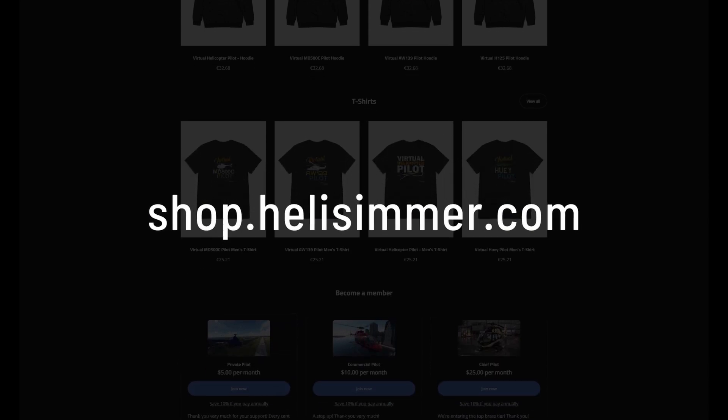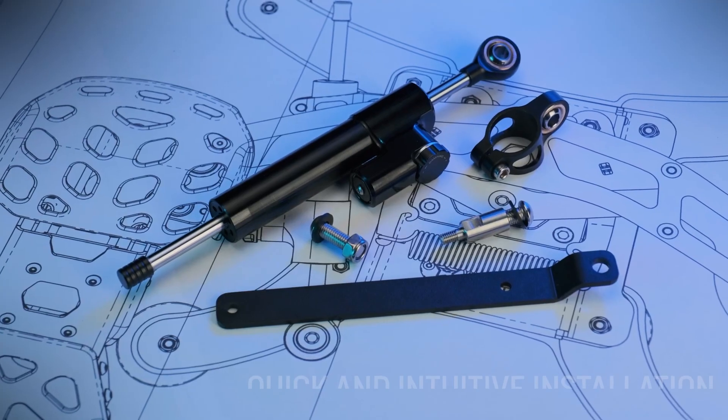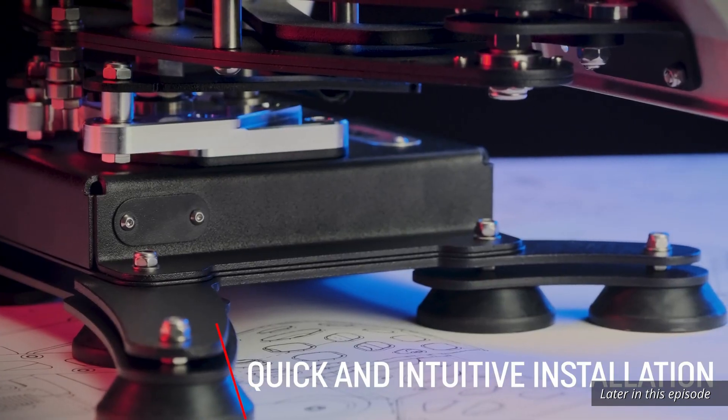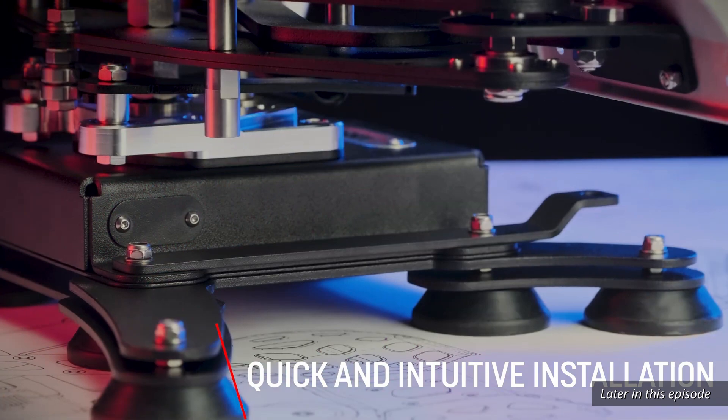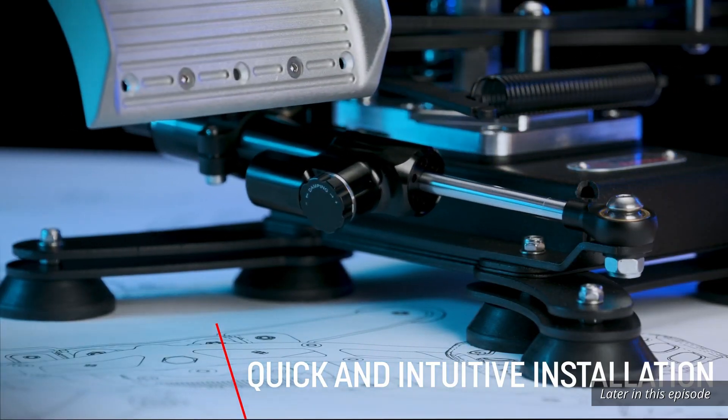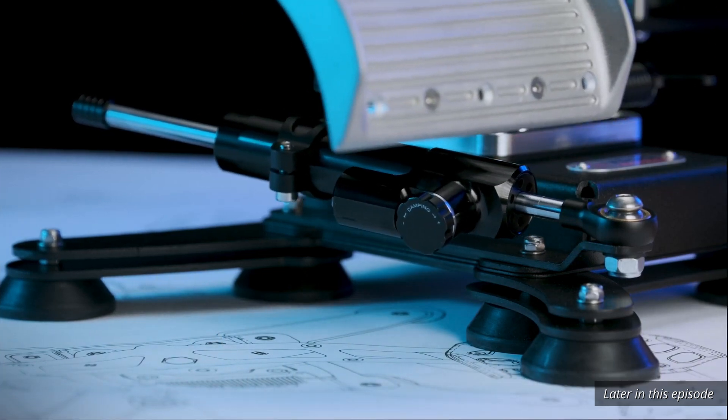Check out our merchandising store, visit shop.helisimmer.com. Hello everyone and welcome back. As we step into the new year, join us for the usual weekly exploration of the latest in helicopter flight simulation. Without further ado, let's get started. Welcome to the weekly flyby.